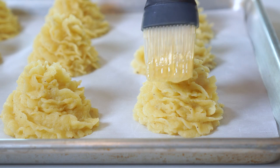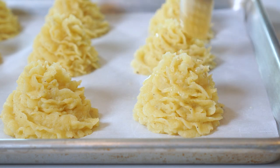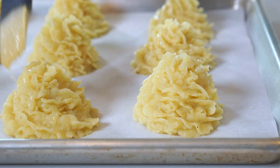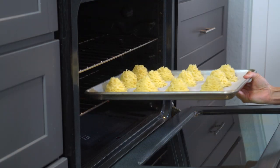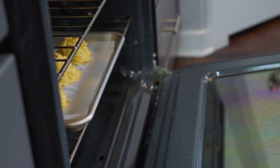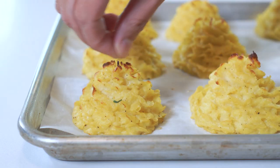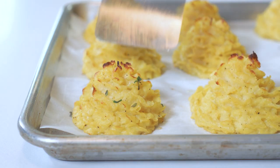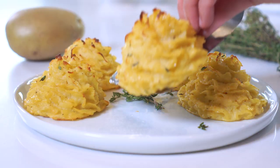To give them an even better chance of crisping up in the oven, we'll brush them with one additional tablespoon of melted butter just before baking. Be very careful here so you do not disrupt the edges. Bake the potatoes in a preheated 375-degree oven for 25 to 30 minutes, or until the edges turn a gorgeous golden brown. Serve them immediately with a sprinkle of fresh herbs such as parsley, rosemary, or thyme.